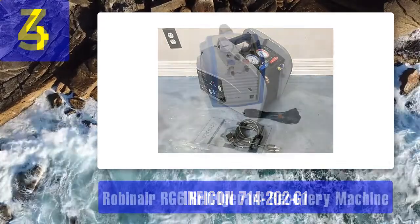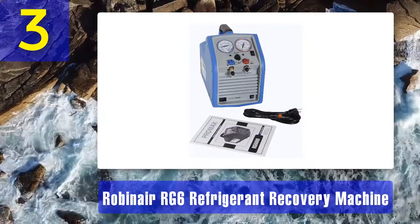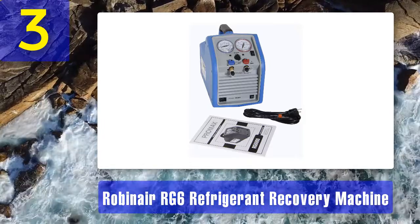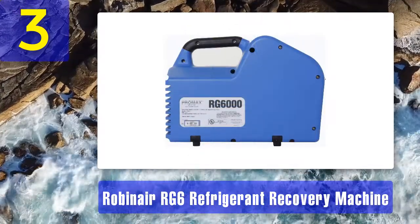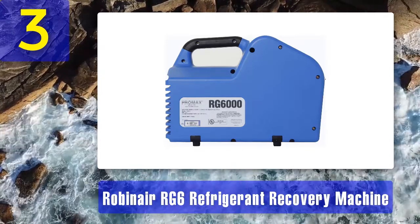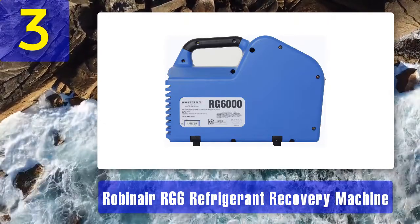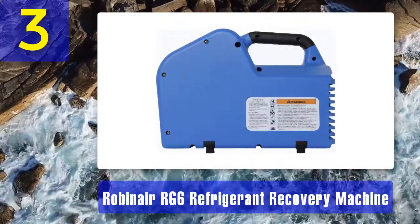Coming in at number 3: Robinair RG6 refrigerant recovery machine. The Robinair RG6 recovery unit is the successor to the RG3 and packs in a few extra features as well as faster recovery rates. The unit is compact and lightweight at about 28 pounds. It is very functional and efficient equipment for technicians at a great price. It runs on three-quarters horsepower and works with most common refrigerants.